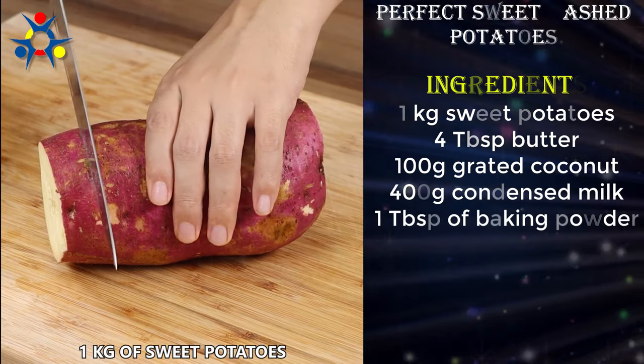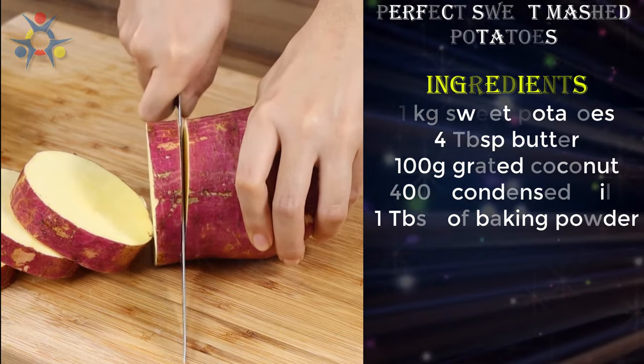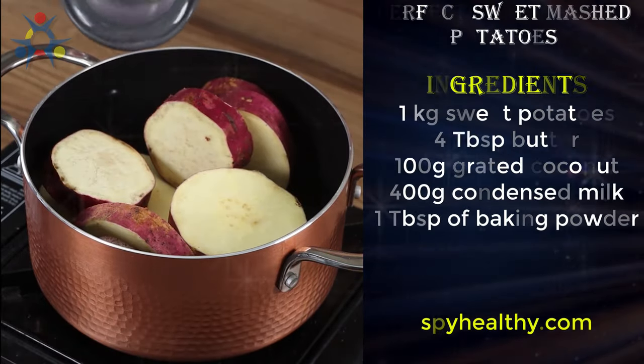Let's start our recipe by cutting one kilogram of sweet potatoes. Then put them in a pot and cover them with water.